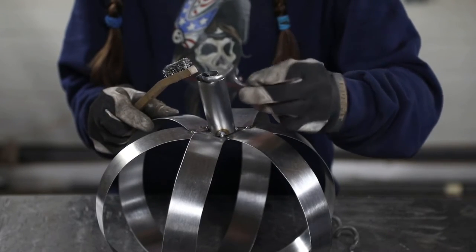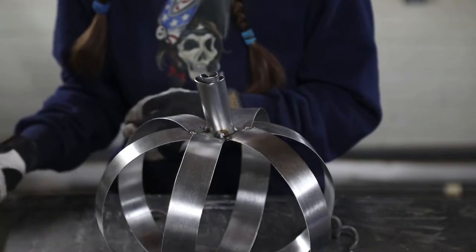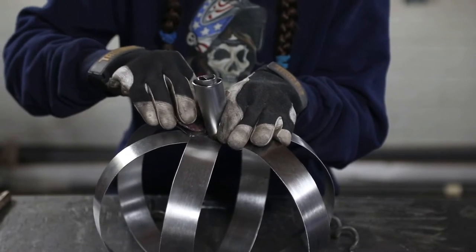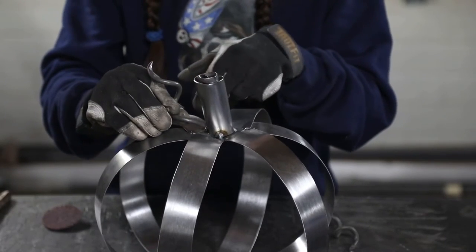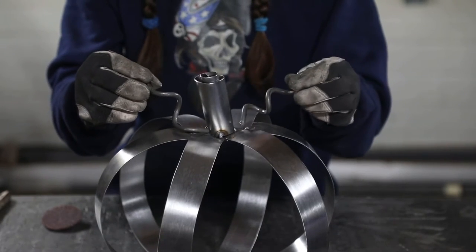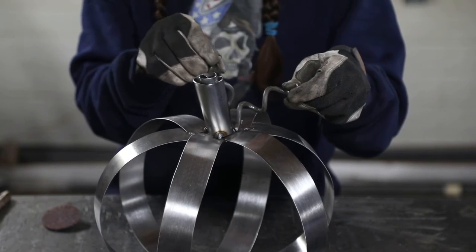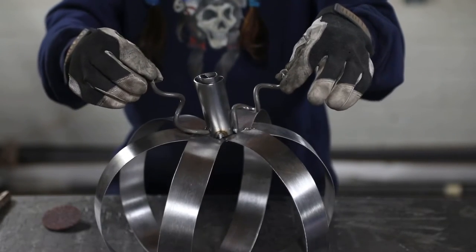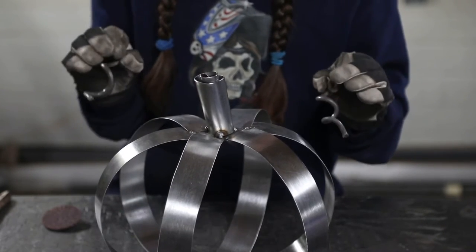Before welding the spirals on, take your wire brush or surface conditioning disc and clean all the weld discoloration and any weld spatter off your project now, so you don't have to work around it later. Once you get that done, place your little spirals however you want, whatever looks good to you, and simply place two tack welds — one on either side of the base of each spiral. Then finish the whole project off by wire brushing it clean and removing any remaining weld discoloration or spatter.